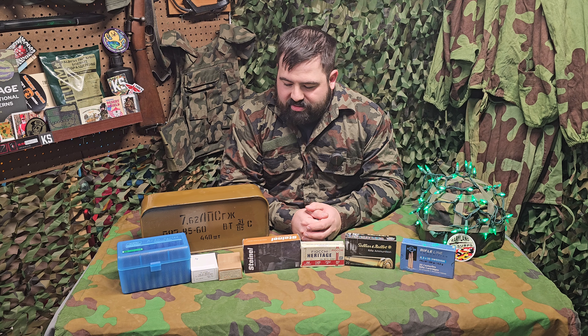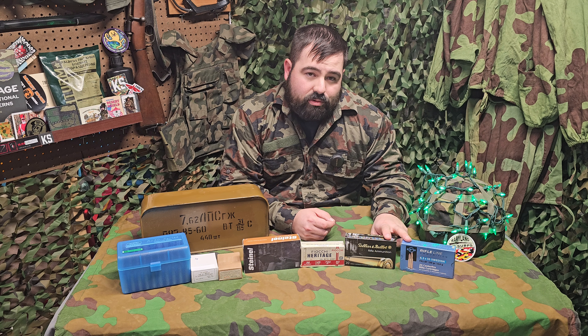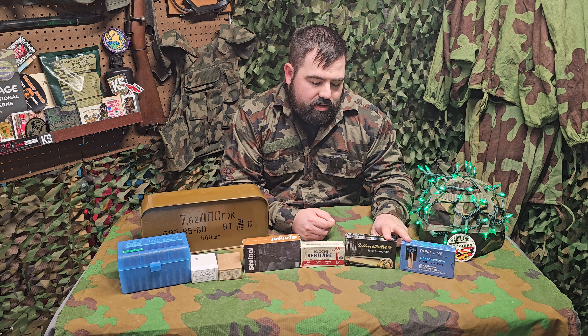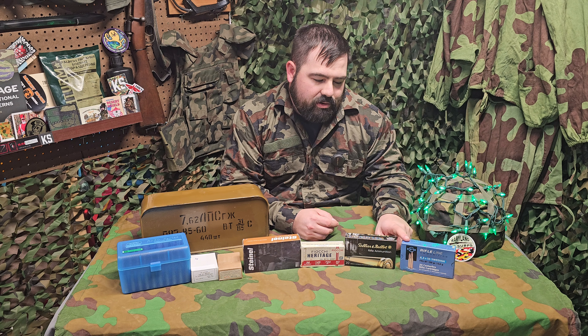I'm going to lay out a couple of modern options and a couple of other solutions that you may want to consider. The two most popular companies for military surplus ammunition when it comes to modern production are S&B and PPU, and both of these companies make quality ammunition.